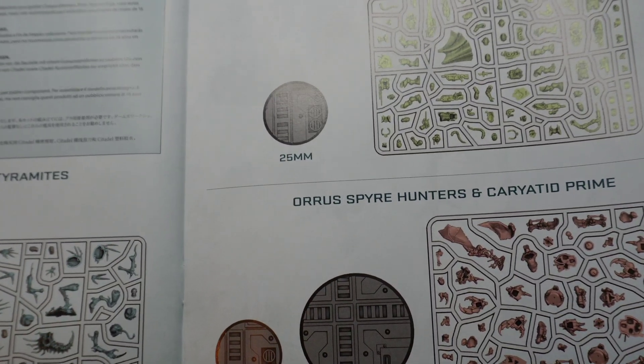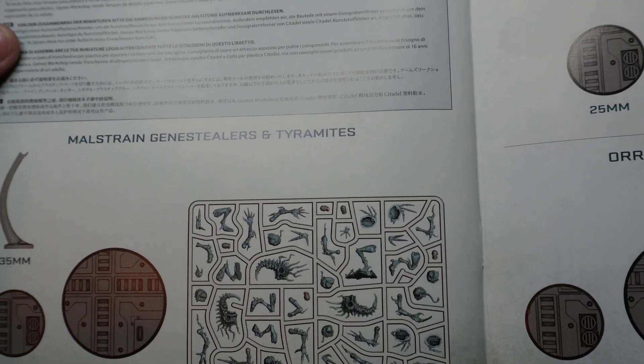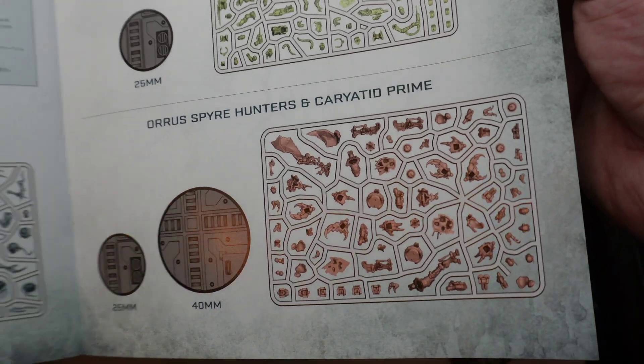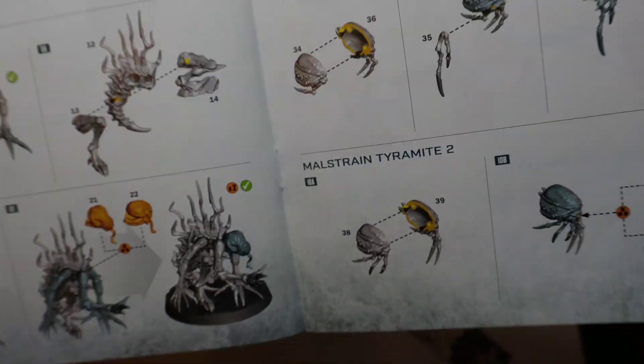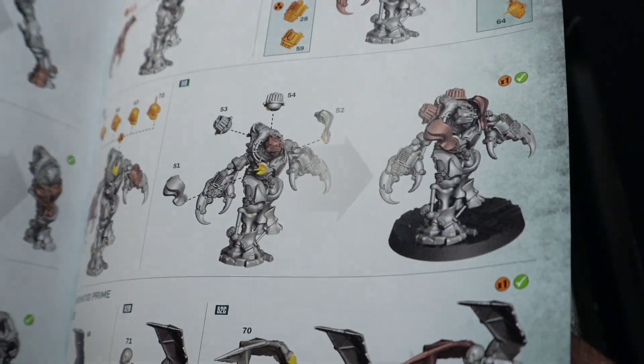I will do another video on making some of these. We have Genestealers and Terramites, Brood Scum, the Vansar Tech Hunters, the Oros Spira Hunters, and a Kayated Prime. I'm going to learn how to say these things — apologies if I pronounce them wrong. But yeah, nice instructions there.